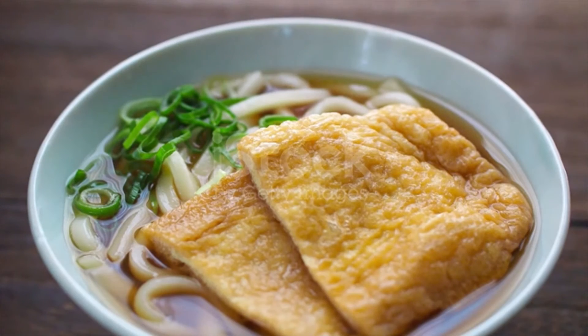To make udon soup, in a saucepan add the dashi, 1 tablespoon mirin, 1 teaspoon sugar, 1 tablespoon soy sauce, and half a teaspoon kosher salt. Bring to a boil. Once boiling, turn off the heat or cover and keep on a low simmer.